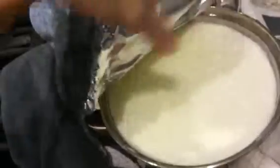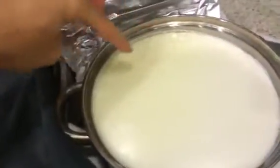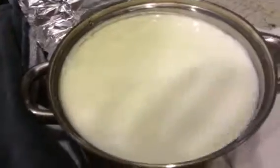Hey, it's the following day — so let's see what is going on with our yogurt. I just took the yogurt out of the oven. You can see the whey on top and the yogurt is all throughout. Now I'm going to show you guys how I strain it and turn it into Greek yogurt.